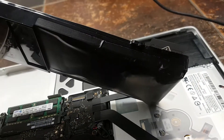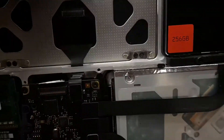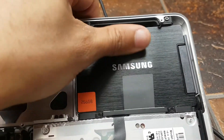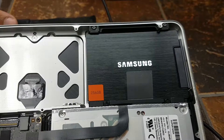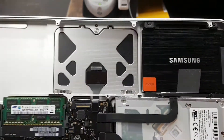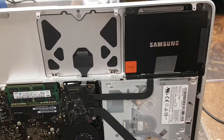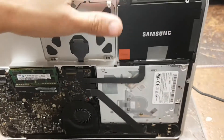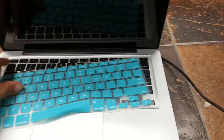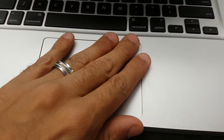Looks like they've done an SSD upgrade, which is something to consider — does this SSD upgrade have anything to do with it, putting strain on the battery? I'm going to say no. I've done many SSD upgrades and never had that issue.